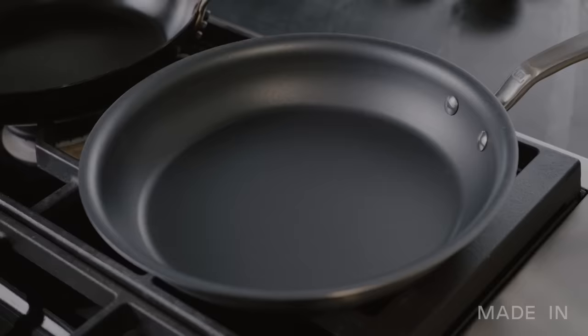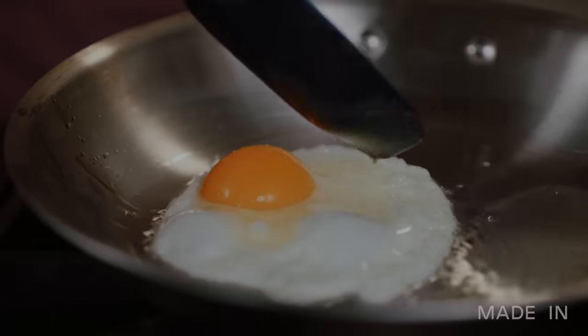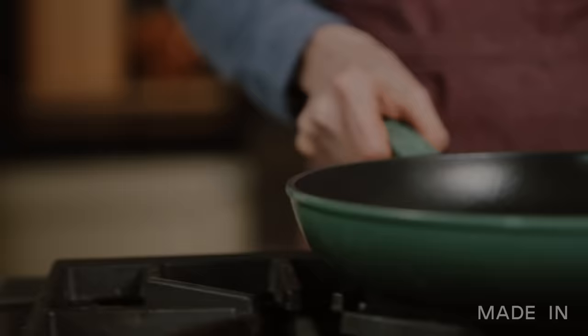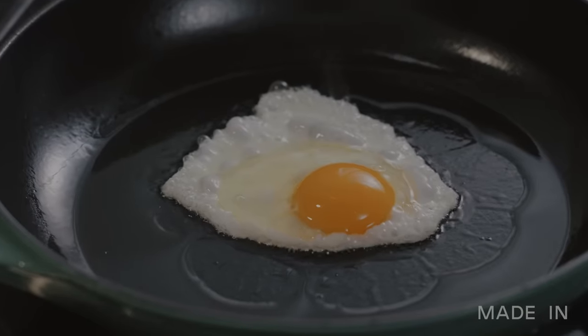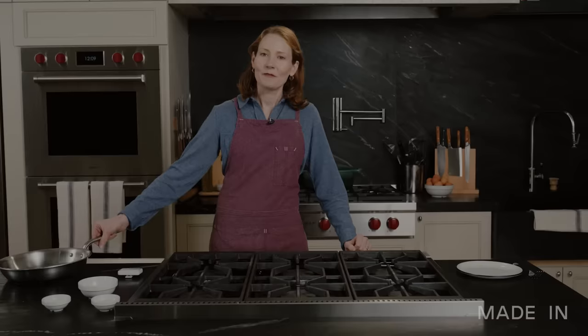I'm really excited for this challenge. Here at Made-In, we usually recommend the non-stick pan for cooking eggs, but I actually think stainless or even carbon steel could be a winner. I love the enamel cast iron and I'm sure it will have a delicious result, but it might take a little bit longer to preheat and get competition ready.